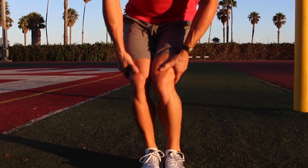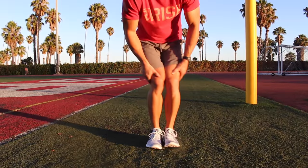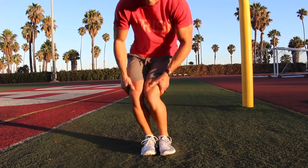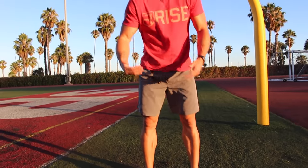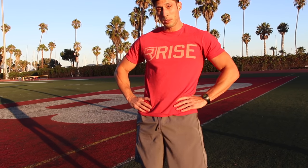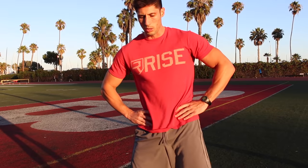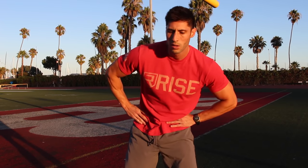After ankle rolls we do knee rolls - just right here, and you can hear mine popping maybe because I'm old - same thing, 10 one way and 10 the other way. Then we go to the hips. As you can see, what we're doing is warming up from the bottom going all the way to the top. Hip rolls: start small and get larger and larger. There are two variations - one where you're rolling your hips around your legs, then one where you're doing your trunk.